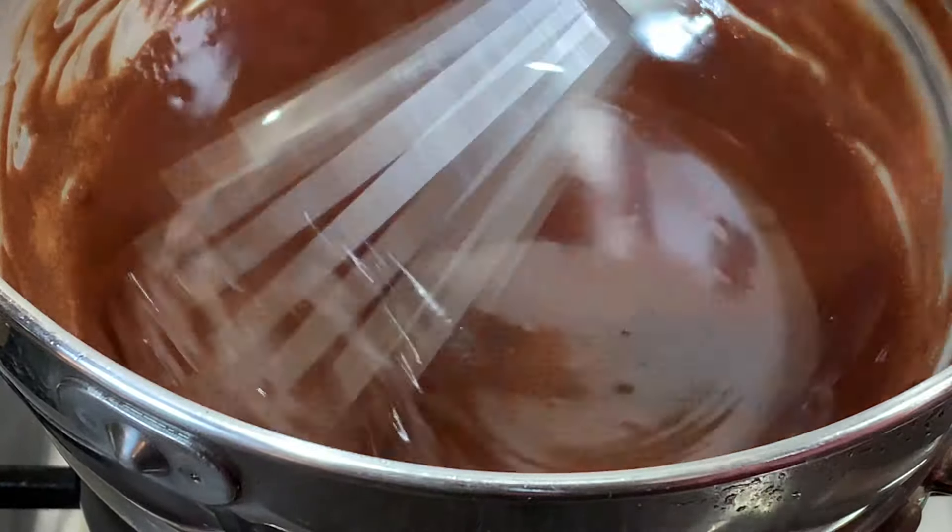Once the chocolate has cooled down completely, combine it with the eggs and sugar mixture that you have set aside. Now we will add a pinch of salt and around half teaspoon of vanilla extract. Keep folding all the ingredients together until they combine into a silky chocolatey batter. Now add around two to three tablespoons of all-purpose flour — I have used around two and a half tablespoons. Pass the flour through a sieve so there are no lumps in the batter, then fold all the ingredients together. Now you can see how silky and flowing this chocolatey batter is.